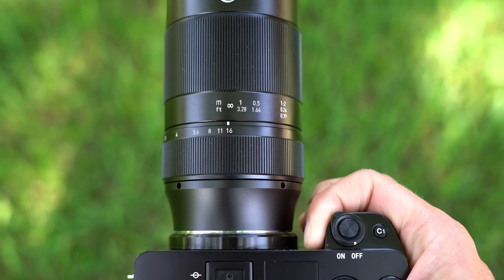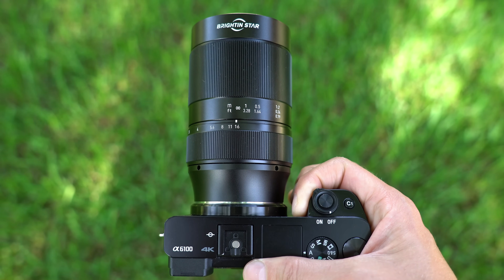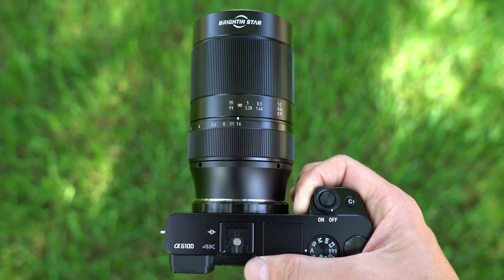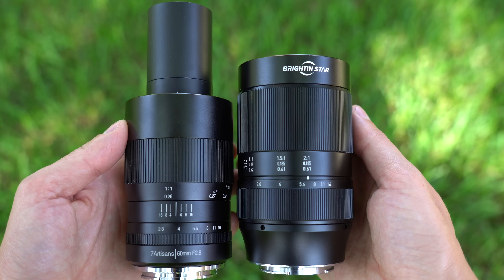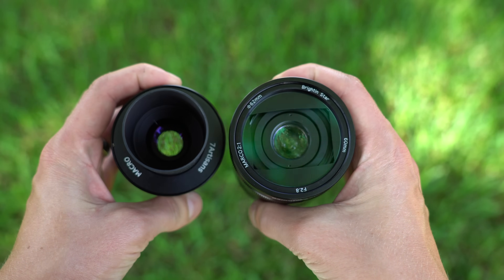Mounted on a camera, the Brighton Star 60mm macro looks good. The color is nice, it feels substantial and well-built — large and heavy, but significantly shorter than the 7 Artisans macro when fully extended. This lens is designed for Sony APS-C mirrorless cameras, but not exclusively. I mounted it on my Sony a7C, a full-frame mirrorless, and it works just as well. The only difference is you get some cut-off edges when focusing on something a meter or further away, so for most macro work you won't really see any vignetting in the corners.